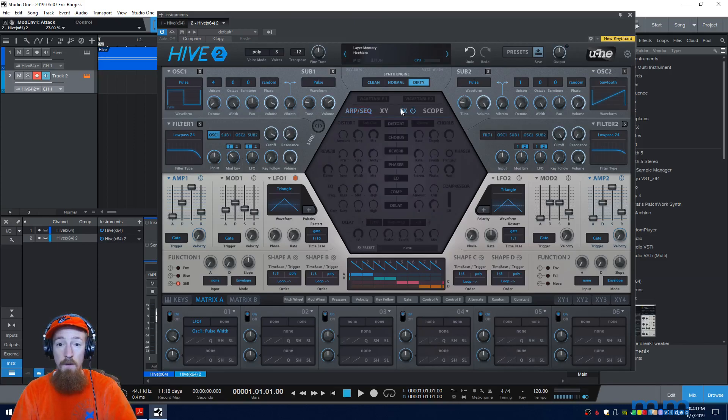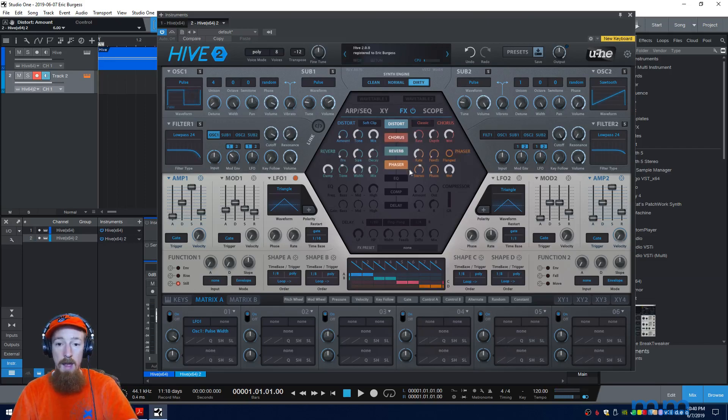Now we're going to add some effects. Let's go into the effects area up here in Hive and make sure this is on — if it's off everything will disappear and this button will not be blue. I'm going to turn on distortion and dial that up a bit, not too much. We're going to turn on chorus, reverb, and maybe even the phaser. I'm going to dial the phaser way back — it was causing a kind of undesirable sound. We'll move it back and it's quite a bit more wrangled in. We might also dial back the distortion mix a touch.